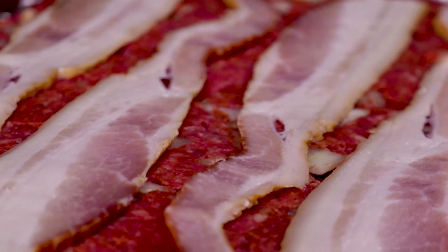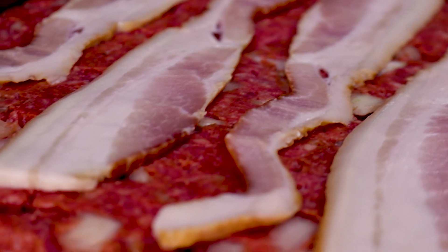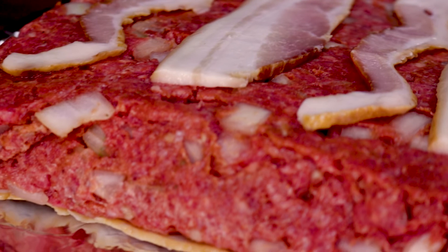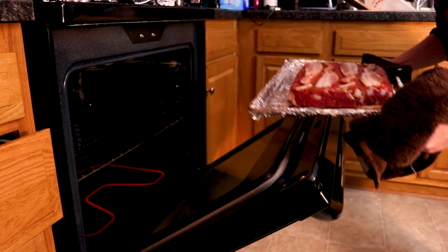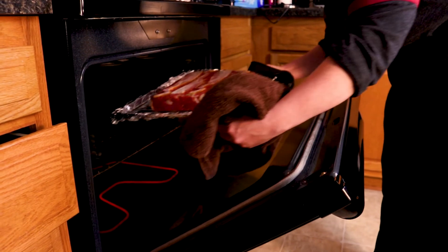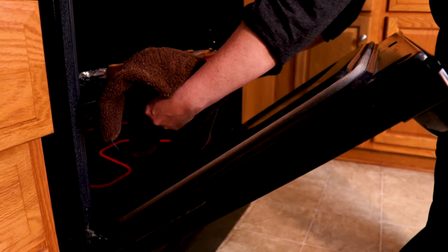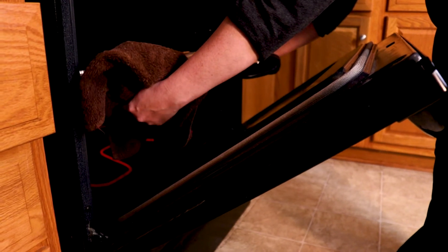Add some bacon on top, or you can omit the bacon altogether, but I find that it adds some really nice flavor to the meatloaf. It's now ready to go into the oven. Place the meatloaf in the oven that's been preheated to 350 degrees for 30 minutes. We place it on the middle rack so that it will evenly cook.